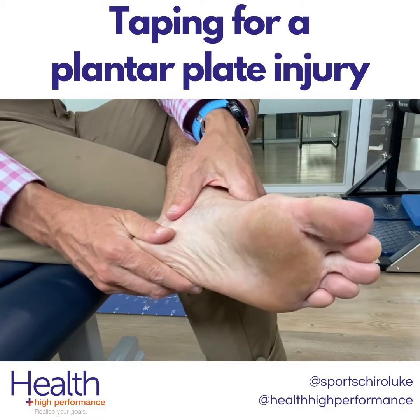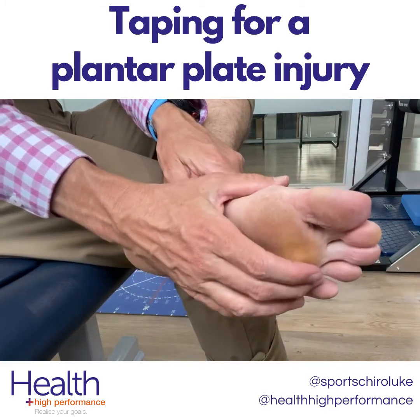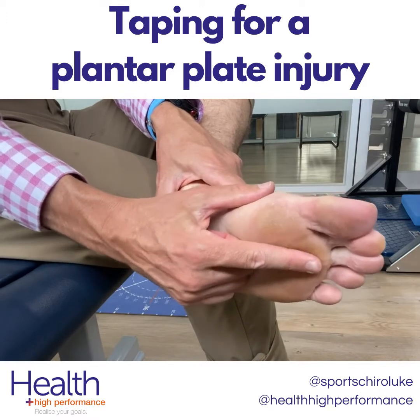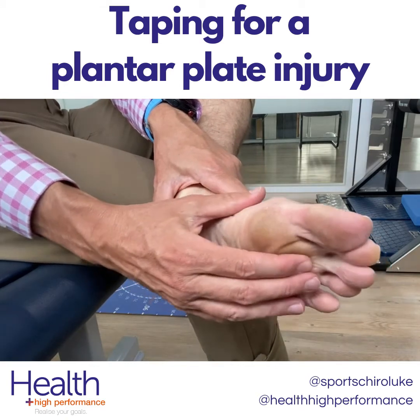What we're going to cover in this video is taping for a plantar plate injury. The plantar plate is a ligament on the underside of the joints of the toes. People will often describe it as a pain underneath the toe, and it can sometimes feel like they've got a pebble in their shoe. These injuries can be acute or they can be chronic and build up over a period of time.